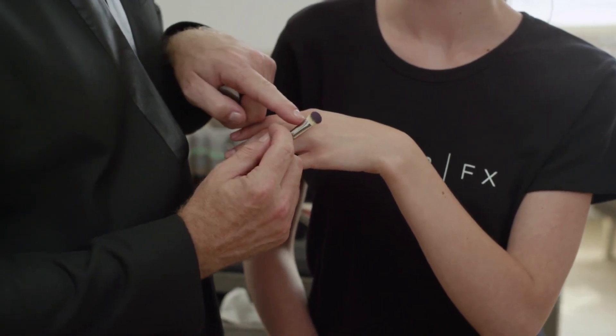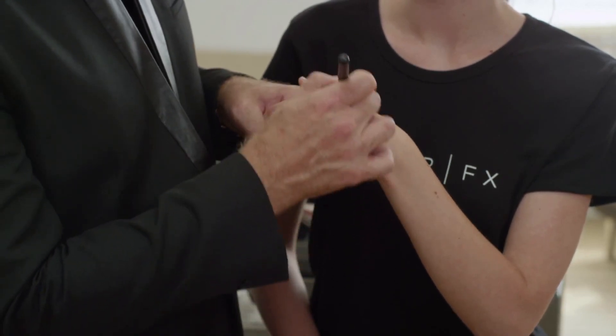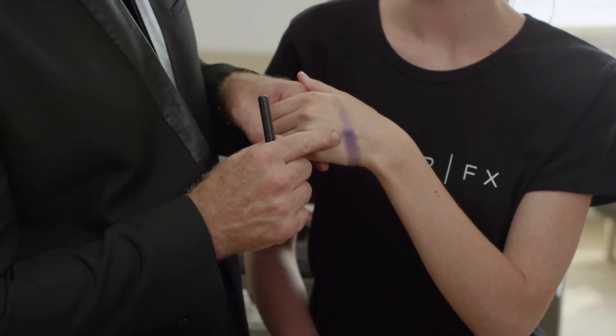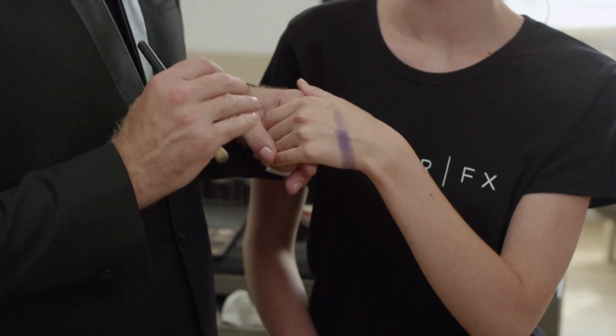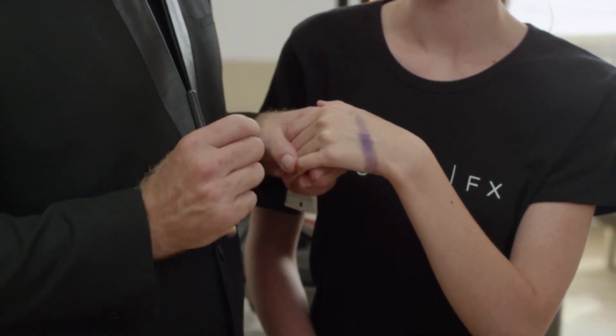I have the exact same purple that I have on her eyes on my brush here, and watch what happens when I brush it across her skin. You can see very clearly where I have the eye primer and where I don't. You get true color that lasts all day and will not crease. Eye primer is one of the pro secrets.